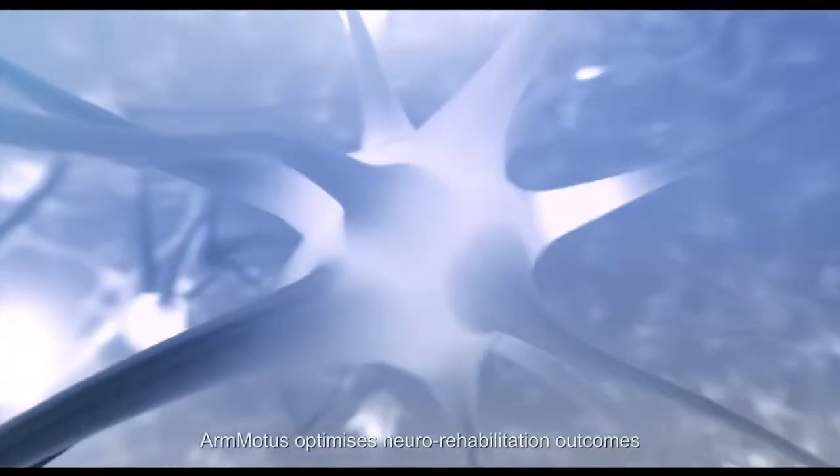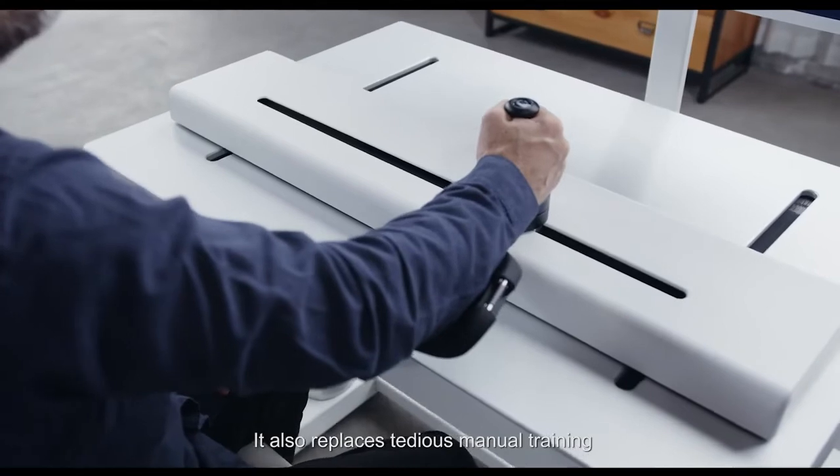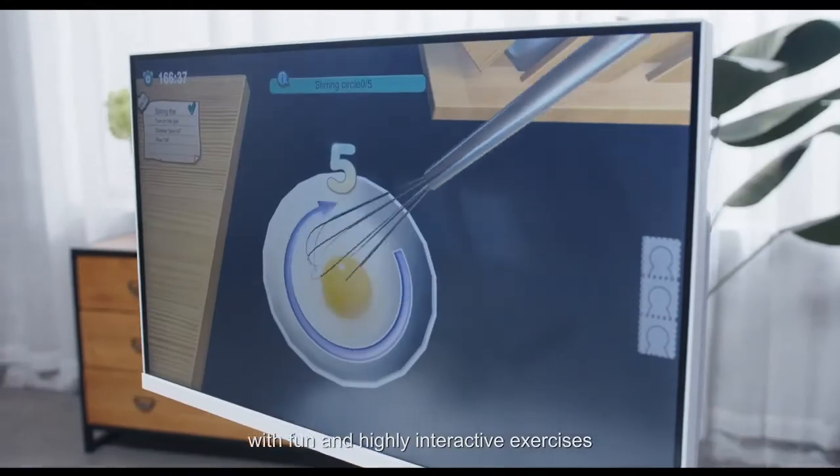ArmModus optimizes neuro rehabilitation outcomes via a more efficient training method. It also replaces tedious manual training with fun and highly interactive exercises.